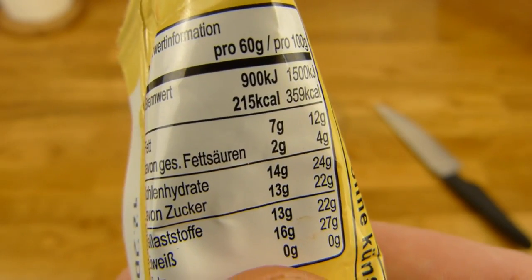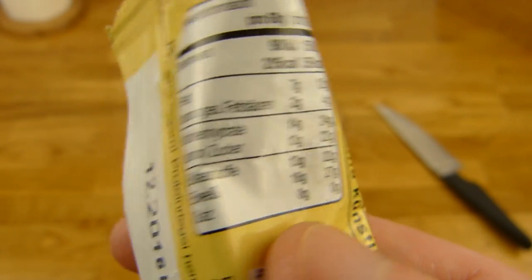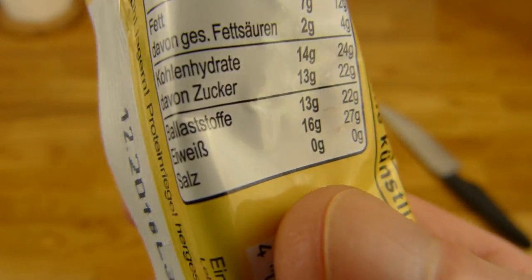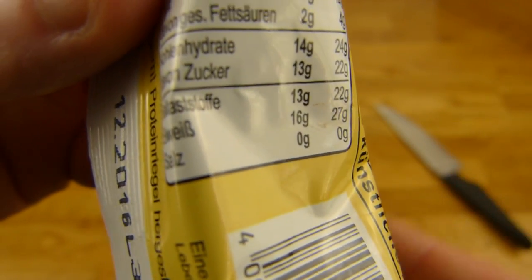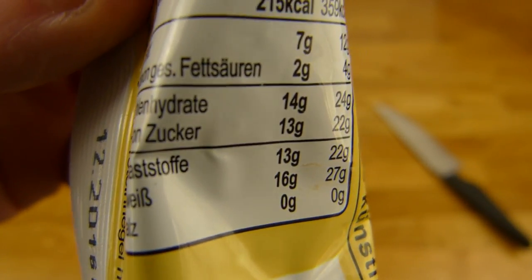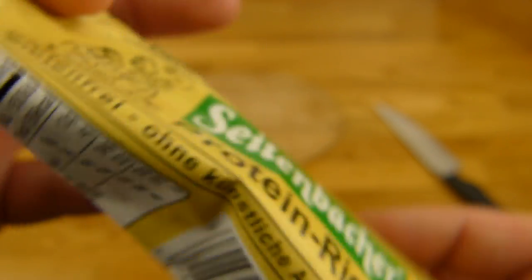60 grams per bar, which is also a bit more — 10 or 20 grams more than others. 215 calories. And look — 0 grams of salt, which earns an extra thumbs up for Seitenbacher. 16 grams of protein and 13 grams of fiber, and of course only a little fat, and there is sugar in it.